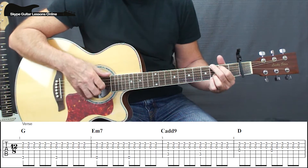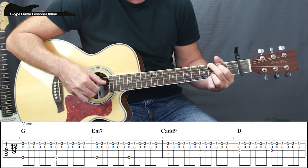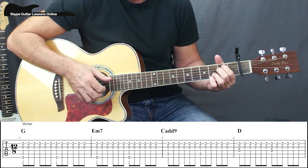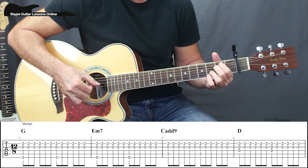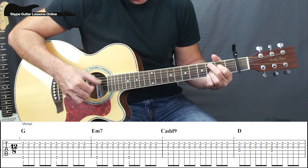We're going to play the thumb on the 1, so we get a 1, 2, 3, 4, 5, 6 pattern — a 6/8 feel. Move to the E minor, we do the same thing — we're playing the low E, still playing the G and B strings. Move across to the Cadd9 — same pattern, 1, 2, 3, 4, 5, 6.